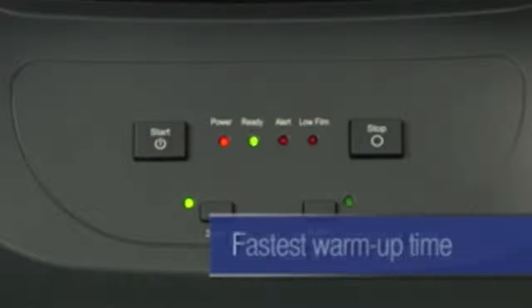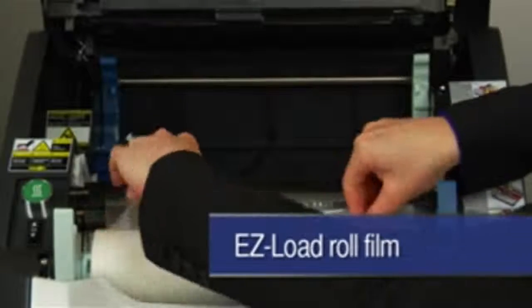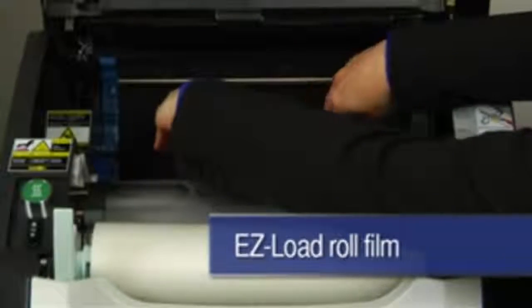The H925 delivers fully automated one-touch lamination and packs other great benefits by featuring the fastest warm-up time — it heats up in about two minutes. The 25-sheet automatic document feeder accommodates large volume lamination jobs. Save up to 40% of supply cost using easy load roll film instead of traditional lamination pouches.